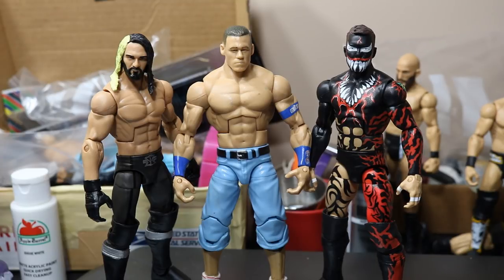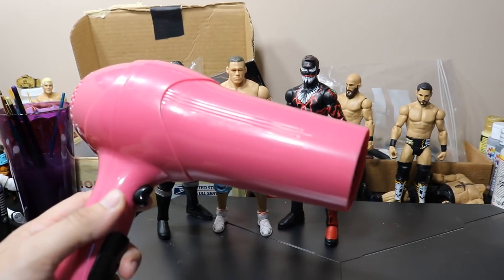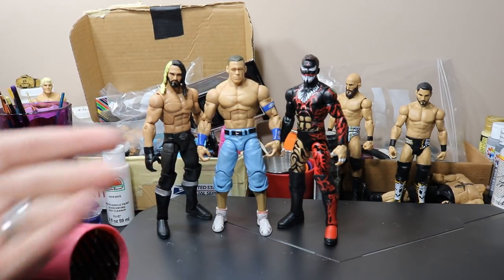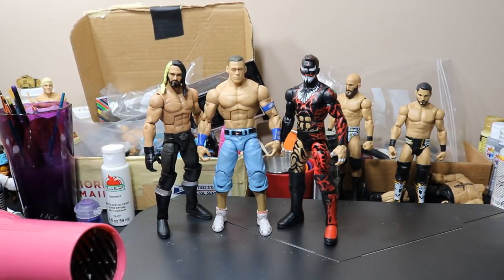Very simple thing to do, so I'm going to go ahead and get into the supplies you'll need and we'll get started. If you're just making a hand smaller or making a closed fist, all you'll need is a hairdryer and some cold water. But if you're going to do signature hands — like we're going to make these John Cena hands — you're going to need an exacto knife.